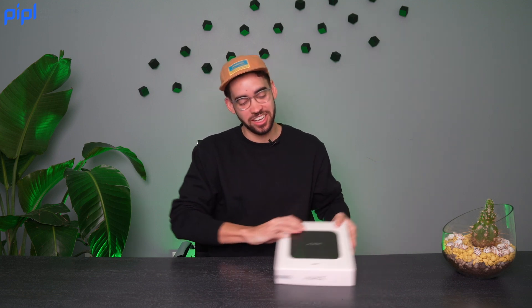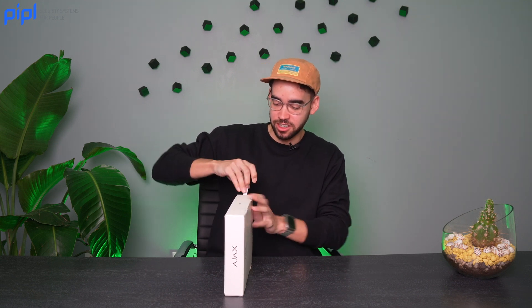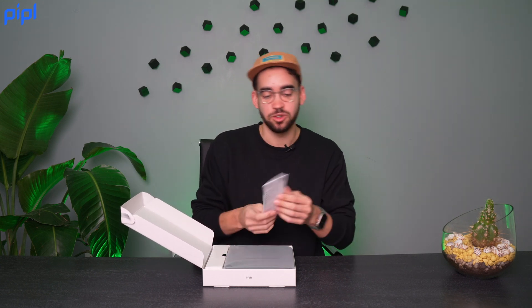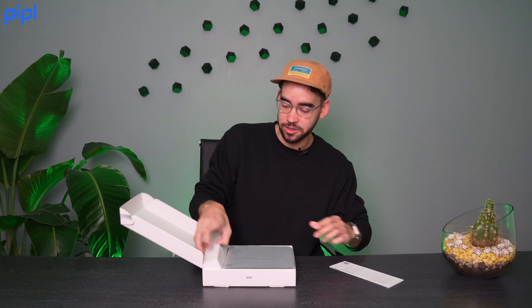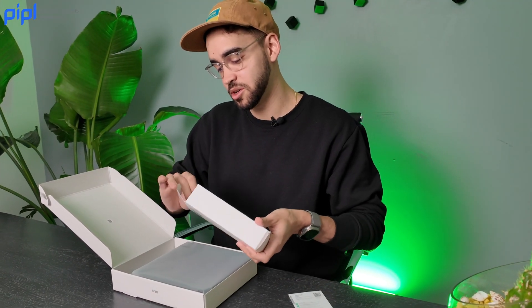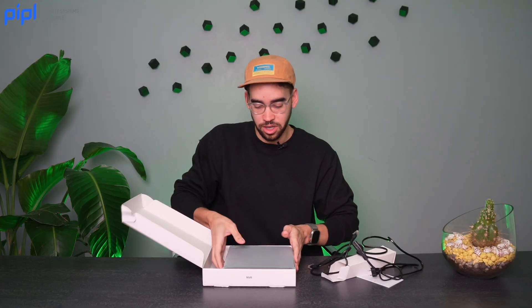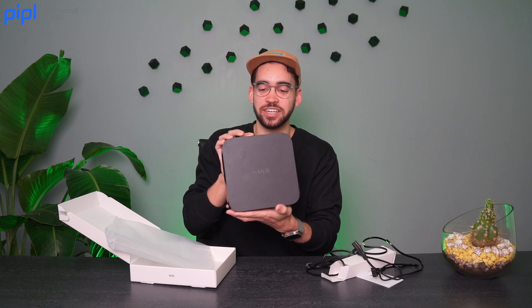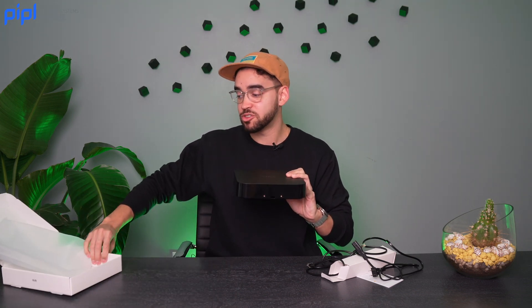What's in the box? Honestly, if you've ever used Ajax, you know they always have slick designs — really minimalistic, nothing complicated at all. First off, your user manual — always keep that handy. You can either read it or scan the QR code with your phone to access the user manual on their website. It also comes with cables: a Cat5 cable and the power cable. And the main course — the NVR itself. Always a slick look, nothing on the outside, everything packed inside.